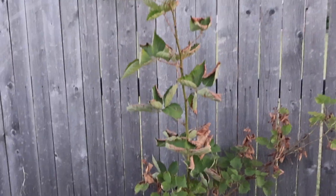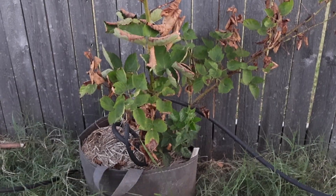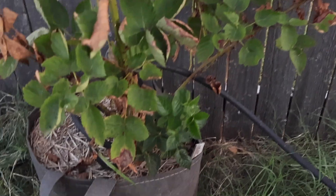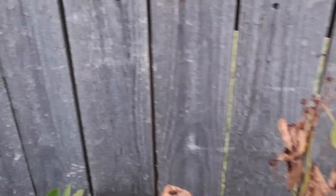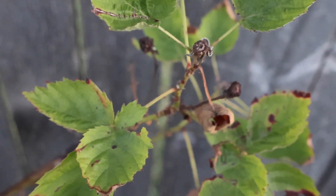Moving on to the other side of the arch, I have my only other container plant, which is this blackberry plant. I think we probably got 10 or 15 blackberries off of it this year. I bought it last year and we got blackberries off of it, so I'm really hoping it'll grow much bigger in the coming years.